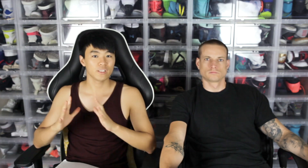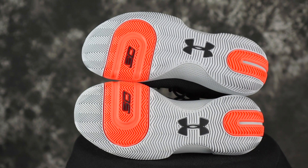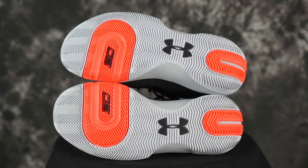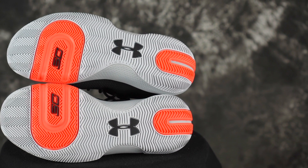Next shoe is the Curry 303. It uses a dual density rubber with a herringbone traction pattern throughout the entire outsole. There's no squeak — very silent, like a ninja chase-down block. But it's still a solid bite and a pretty durable rubber. Dust pickup is really minimal, so you should be good to go in those. The bite isn't quite as strong as some of the others, especially on a clean court, but still good.